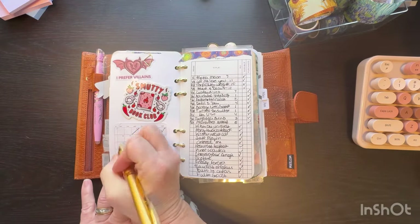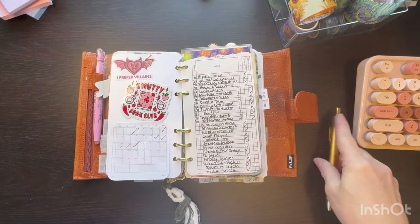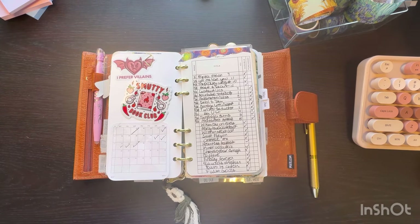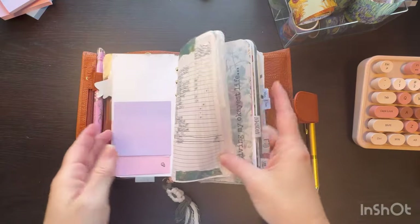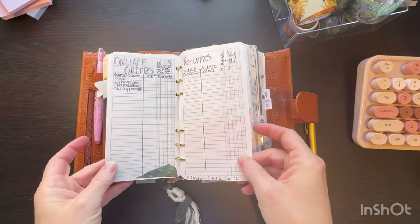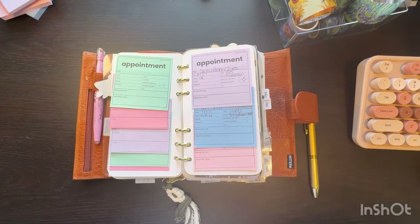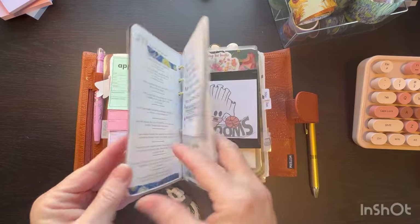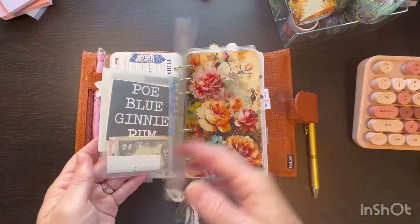I have read the last couple of days on my lunch break. So that's what's been going on. Everything is pretty much still the same. I did a video about cleaning it out and it still stayed cleaned out.